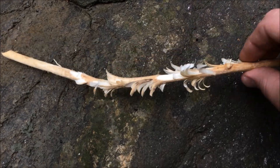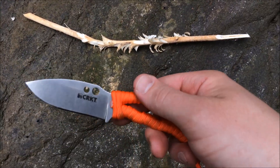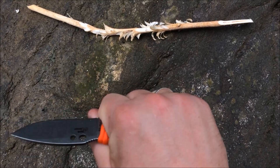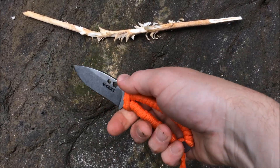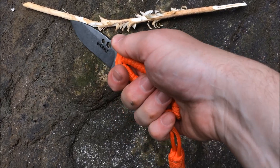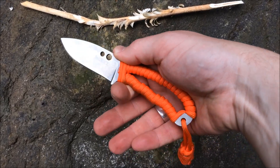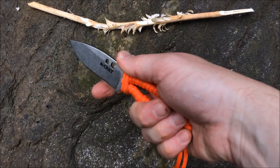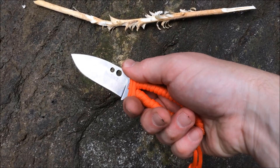I find this one extremely comfortable to hold. When I hold knives, I don't tend to hold them overhand as much as I tend to hold them this way. So I like the way this is cut out where the jimping is, and even though my hand is slightly large, it's still quite comfortable. This came out of the box razor sharp.